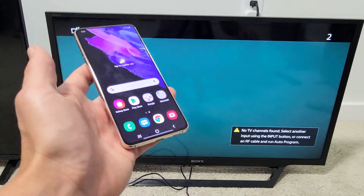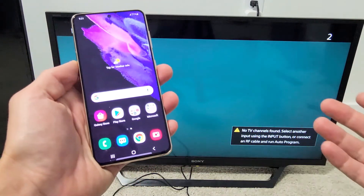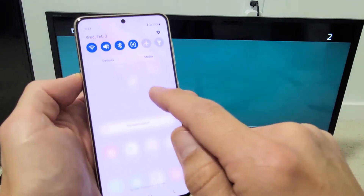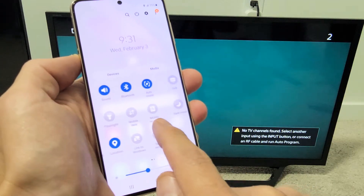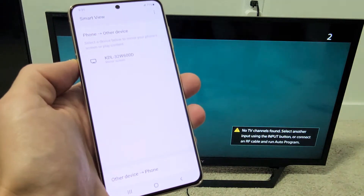So we'll go ahead and mirror this S21 — it's very simple. All you've got to do is put your Sony Bravia TV on. Then come to your phone, slide down notifications, slide down again, and from here look for Smart View. If it's not visible, scroll to the right. Here's Smart View — go ahead and tap on that.